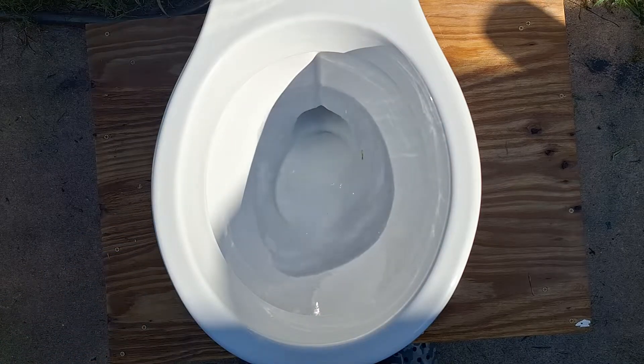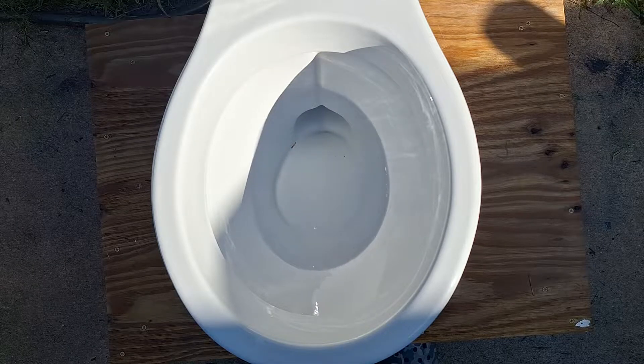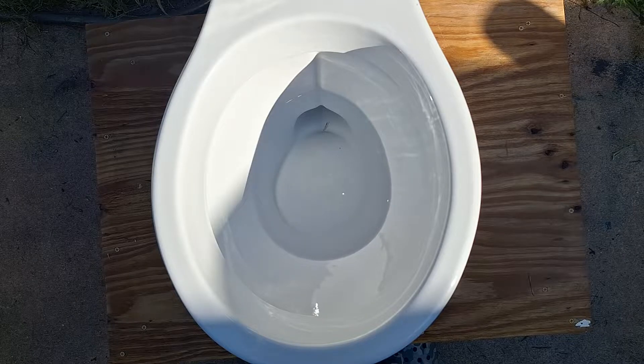I would say that the performance is not very good. It did take both the wash cloth and the bag, but the flush is just so weak. Obviously that can be fixed with a taller overflow tube and a higher water line. But if it's going by how they designed it, then it's just junk.